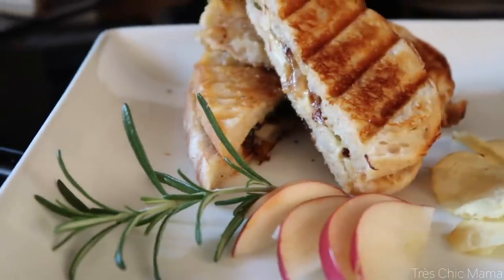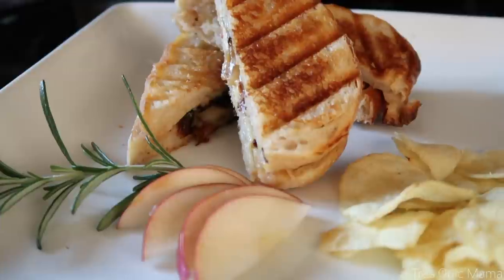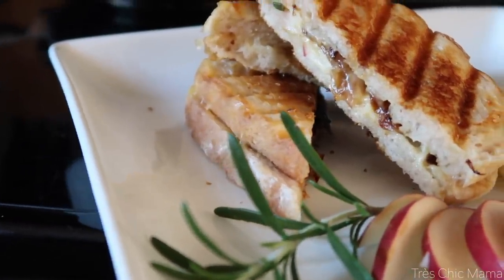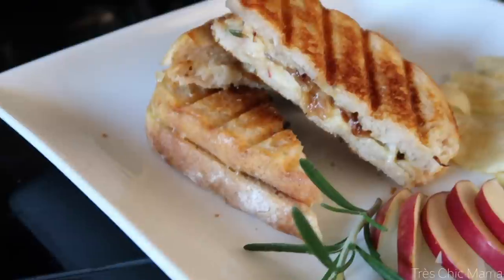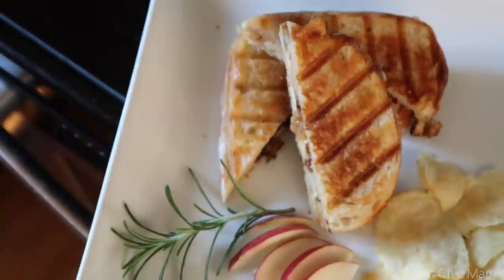The next recipe I'm sharing is a brie and apple panini. It has some rosemary in it, brie cheese, a little bit of cheddar, sliced apples — all kinds of delicious fall vibes in this panini. It makes a perfect little elevated lunch, a little different than the standard mom PB&J.